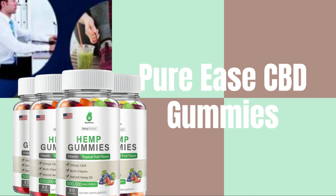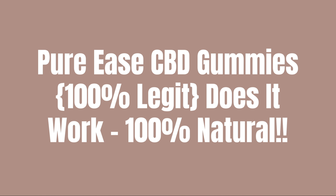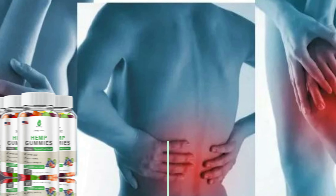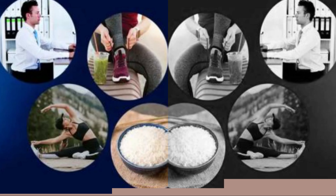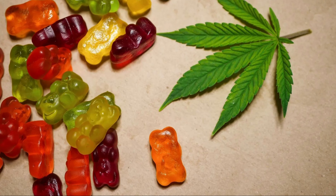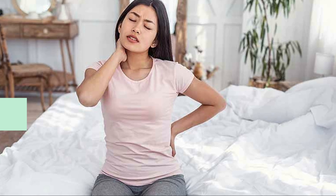Pure Ease CBD gummies are typically made by infusing CBD oil into a gummy candy mixture. They come in various flavors, shapes, and concentrations, allowing users to choose a product that suits their preferences and dosage requirements. The dosages of CBD in gummies can vary widely, so it's important to read the product labels carefully to determine the amount of CBD in each gummy. It's worth noting that while CBD is generally considered safe and well tolerated, it can interact with certain medications and may have different effects on different individuals.